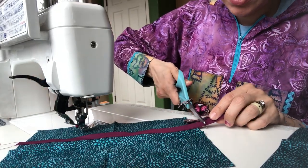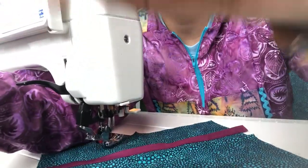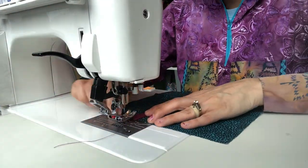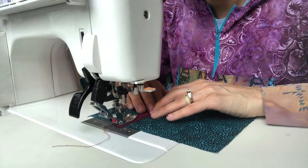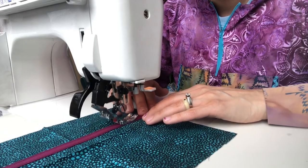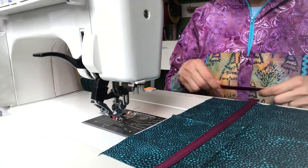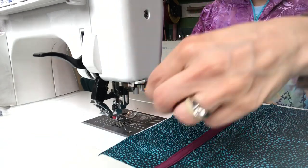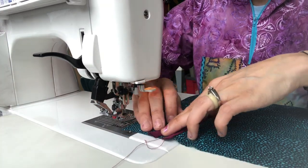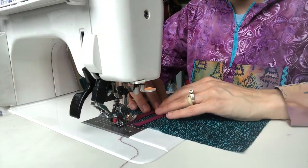I don't use sewing pins, I just kind of eyeball it. If you are a pinner you are more than welcome to pin. Like I said, I just kind of eyeball it — if you want to pin, go for it.